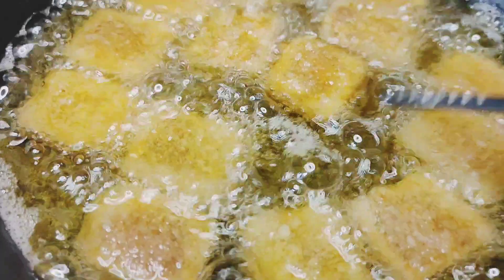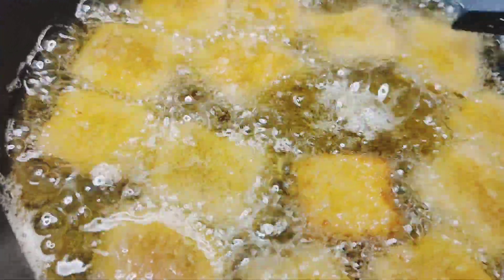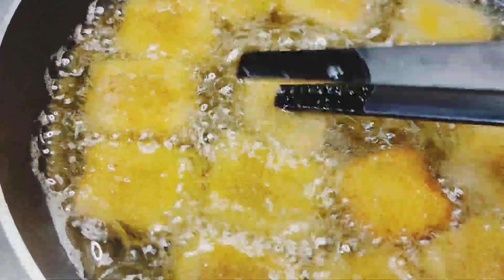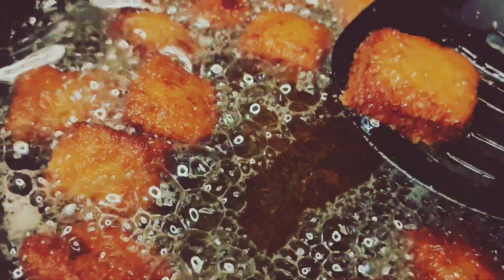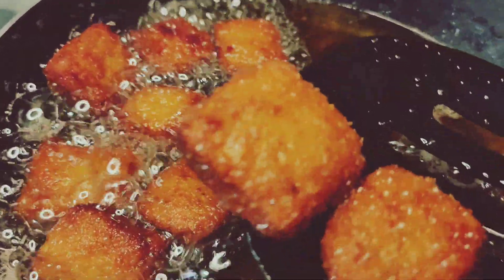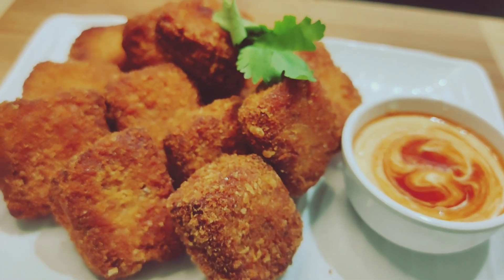Then add a little bit of a piece. Now we are ready for the nuggets. I am going to add all the oil and soy sauce. I am going to add some mayonnaise and soy sauce and add all the ingredients. Thank you!